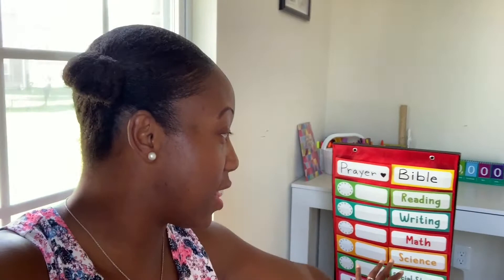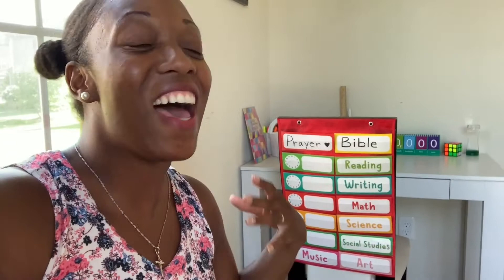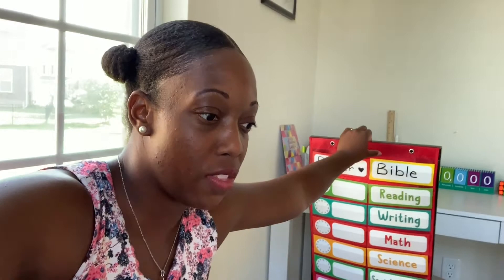I just set this space up for Faith. This is our daily schedule. Prayer and Bible don't have a time associated because you can pray all the time, read the Bible all the time, and it always comes first — seek the kingdom of God and his righteousness and everything else will be added. Then we have reading, writing, math, science, social studies, music, and art. We got the holder from the Dollar Tree and all the little cards from the Target Dollar Spot.